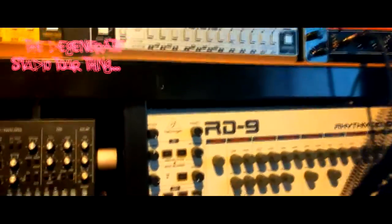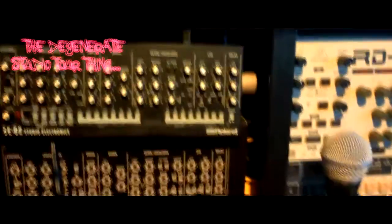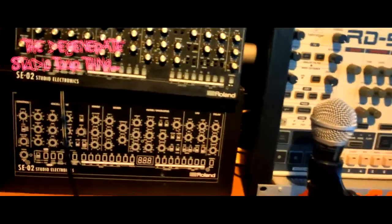Microphone, which I'm not using now — I'm using the phone's mic. Hello. Behringer RD9 — go bunk skiddy bunk. SE-02, quite a nice little synth from Roland. Very fat-sounding analog. Pads and leads, it's good.